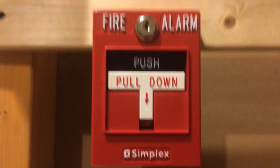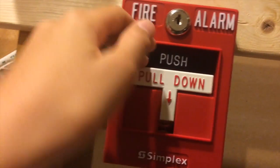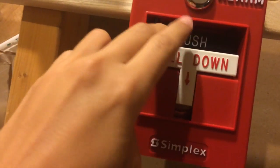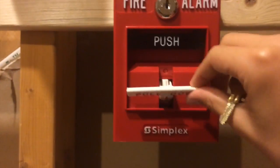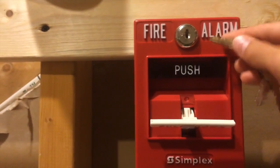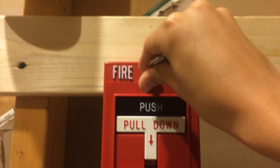I'm just basically going to pull it and reset it for you. Push this little part in — well, you don't really need to, but you just push it in and pull it down, like that. And once it's pulled, you can't take it back up. And then you set it with your B key. Just pull it and close it.